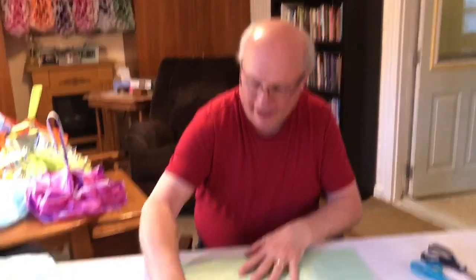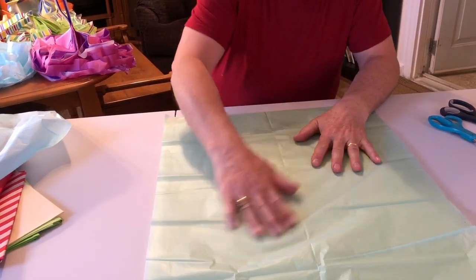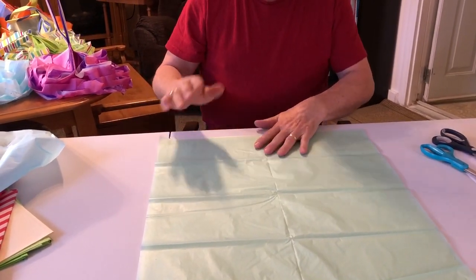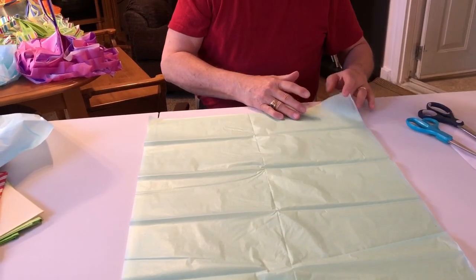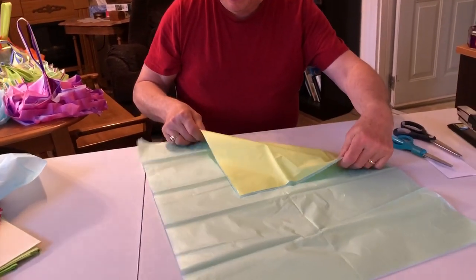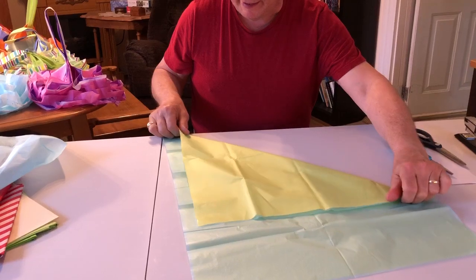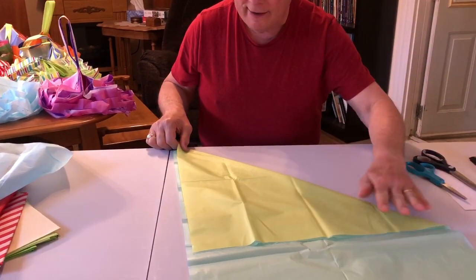It's nice to have two colors — it gives a little more contrast — although you can do it with just one single color. So you pick two sheets, flatten it out, and make sure the edges are as close together as you can possibly get, trying to get any wrinkles out. Some tissue paper comes in a square and some in a rectangle; what I have is a rectangle. I get my two sheets flat on the table, take one corner and bring it over to make a triangle, keeping the two pieces as even as possible.